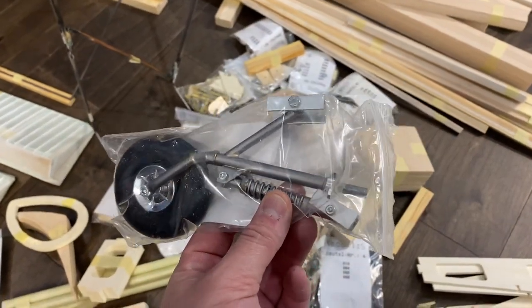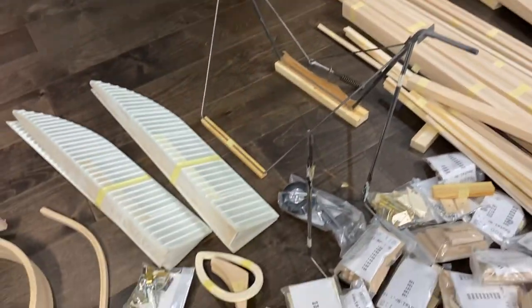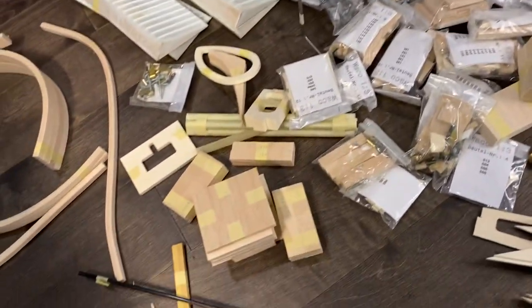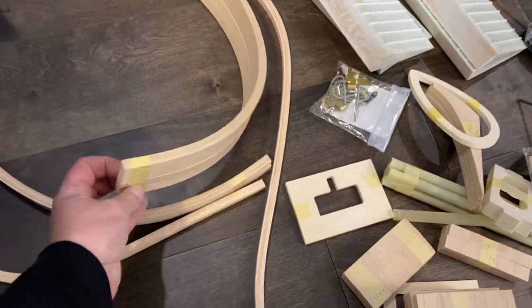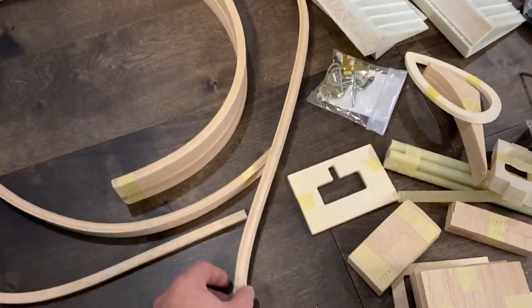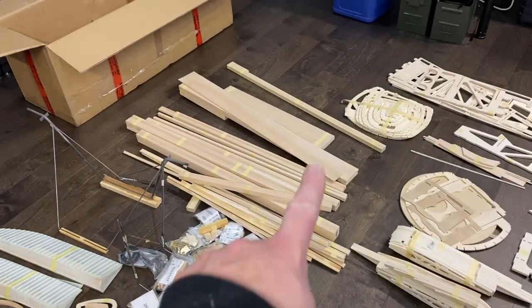It comes with a really cool tail wheel. And then this is the cabane system, and then you can see the landing gear. These are the upper and lower ailerons, which are nice fiberglass molded pieces. I'm not sure what these are for, but I believe these are for the stabs and the rudder — it's going to save a lot of time being already shaped. We've got some wing tubes here. The quality of the balsa is super, super nice.